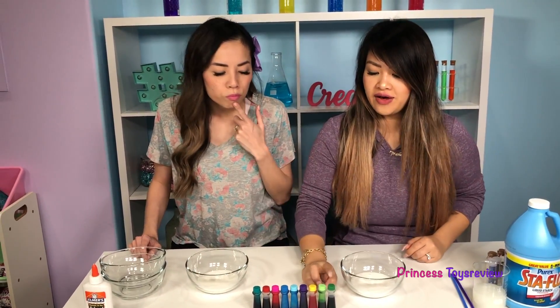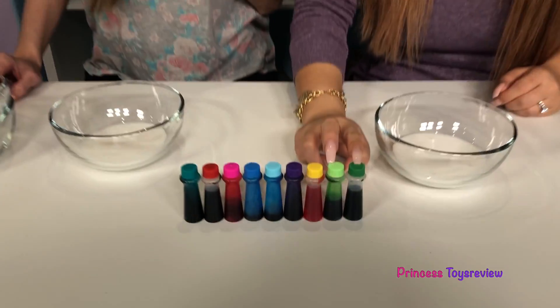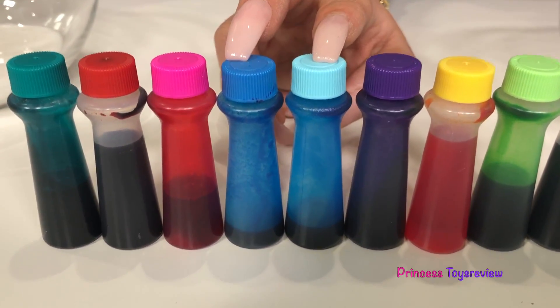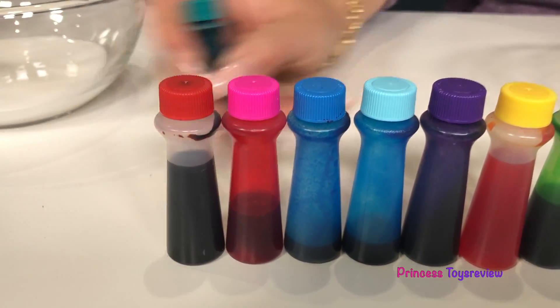Step 2 is the fun part. We're gonna add some food coloring into our glue! There's so many choices — we have different shades of greens, yellow, purple, different shades of blue, pink, red — and I'm going with teal!